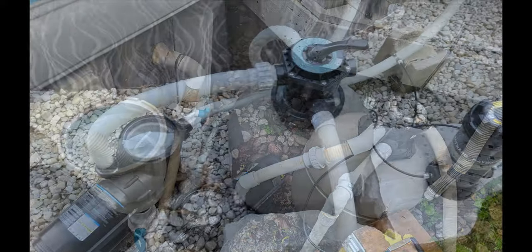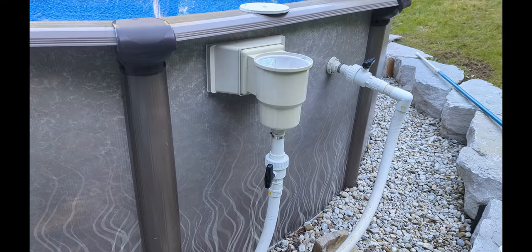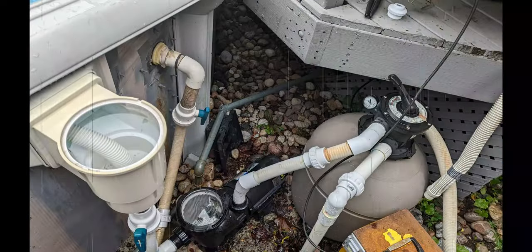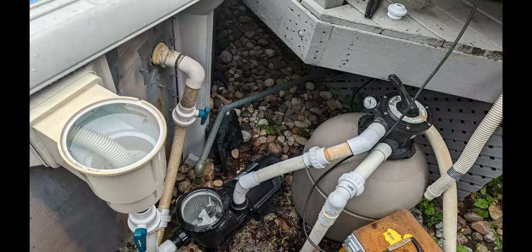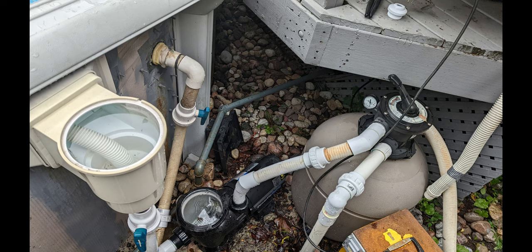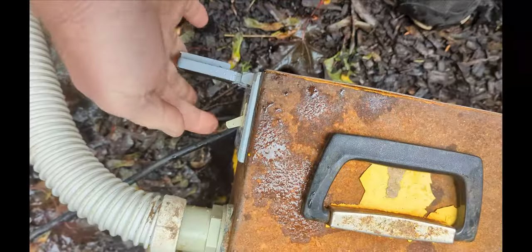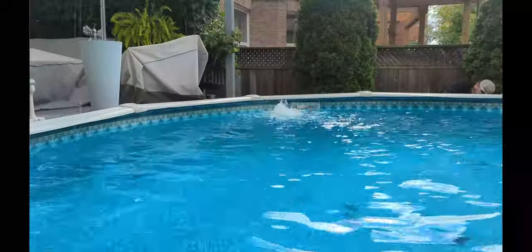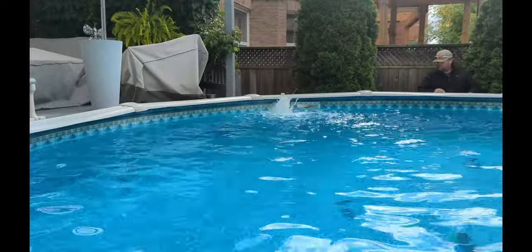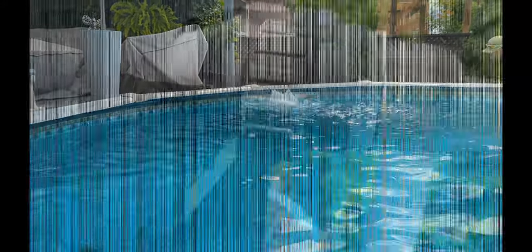Here's another above-ground pool setup which we'll show at the end, since we didn't blow the lines on this one. If you're going to blow out the lines, make sure your filter is on recirculate or whirlpool. First, disconnect right here — this is how it should look unless you're doing your own hookup. You can also use a shop vac for an above-ground pool; I'll link the blower down below.